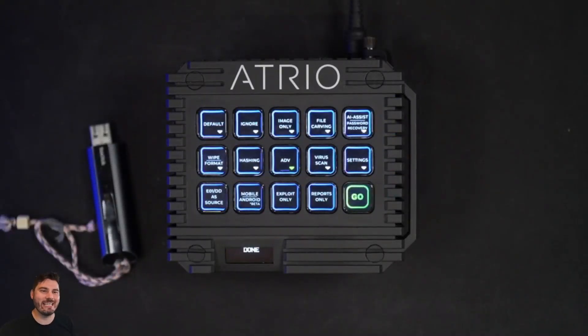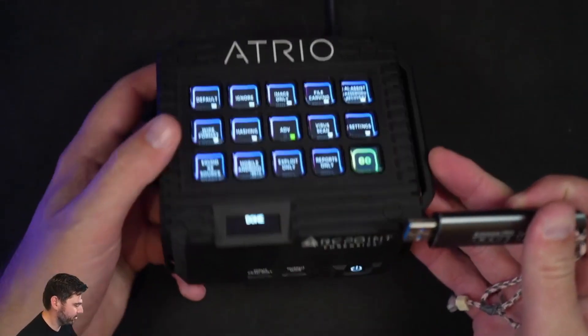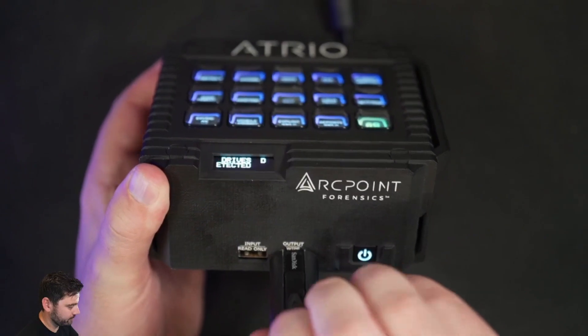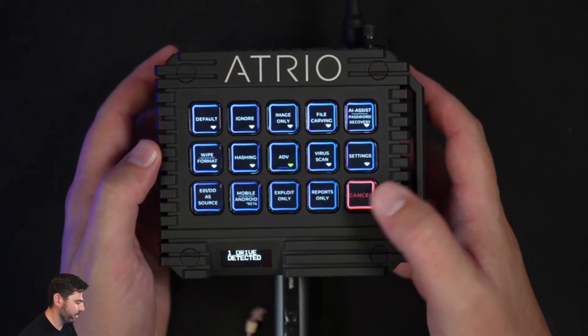One of the ways that it does that is by making it easy to create a live boot USB. All I need is my thumb drive — I'm going to plug it into my output right here. I'm going to come into advanced and select live USB, then hit go.